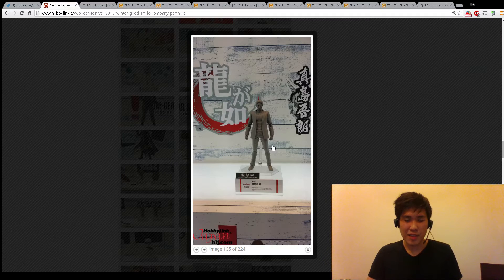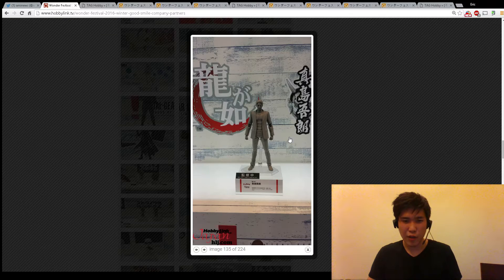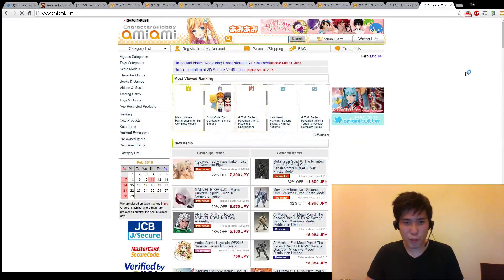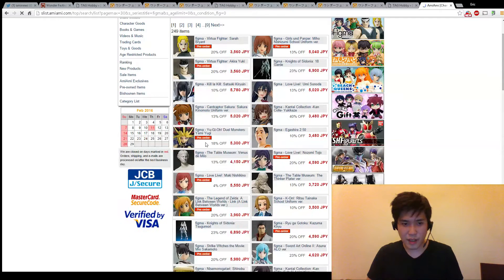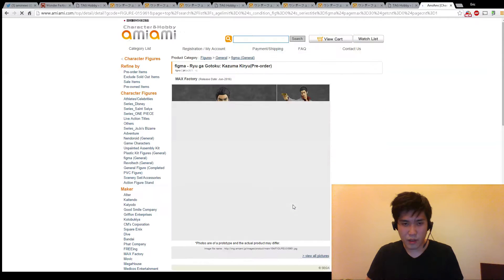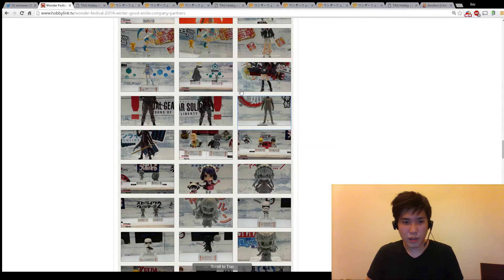I'm getting this guy for sure - we're going to take a look at bigger pictures later. This guy is from the gangster video game I believe, and I already pre-ordered him. He's still on AmiAmi right now for pre-order. That guy I believe is from the same series - they are from the Yakuza, the gang Yakuza.